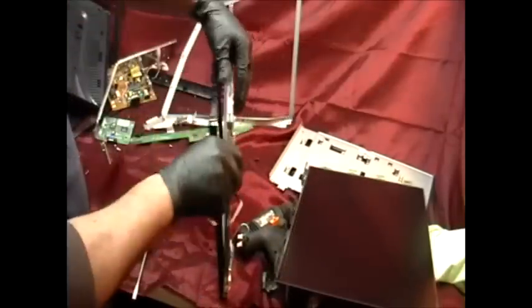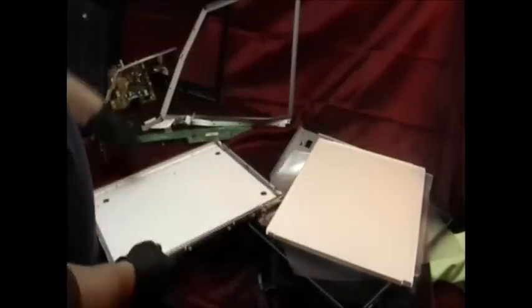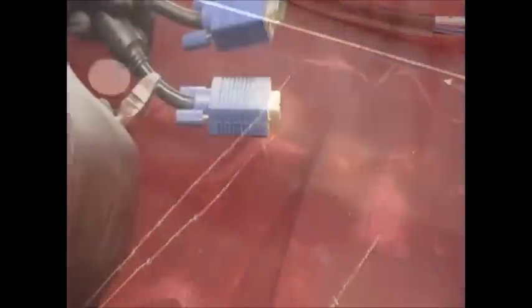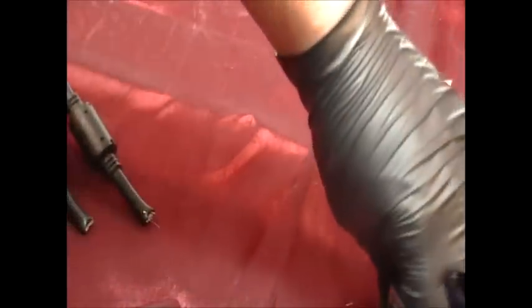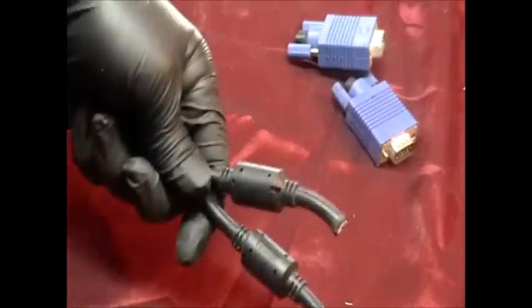That can go in your recycling, and that can also go in your recycling. Now this here looks like stainless steel or aluminum — let's give it the test. I can easily scratch into the metal, which tells me that this is aluminum. Also, when you're taking the wire from the monitor, take these clips off — these are worth some money, probably between 75 cents to a dollar a pound. Then you have your wire. Now that's everything in the monitor.